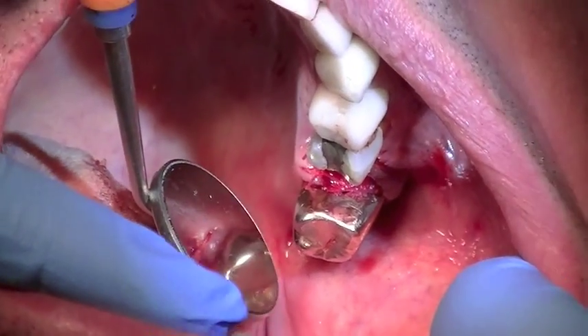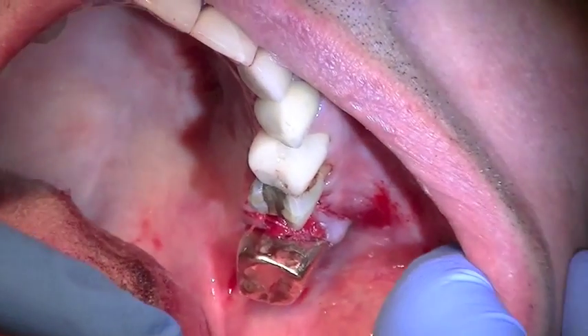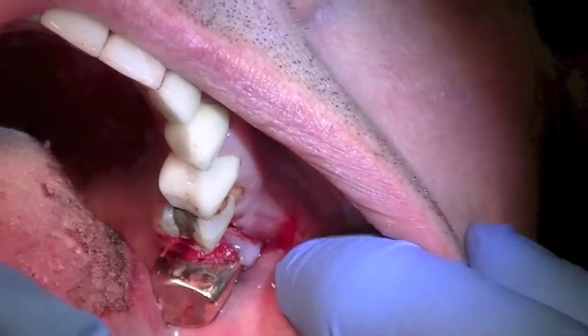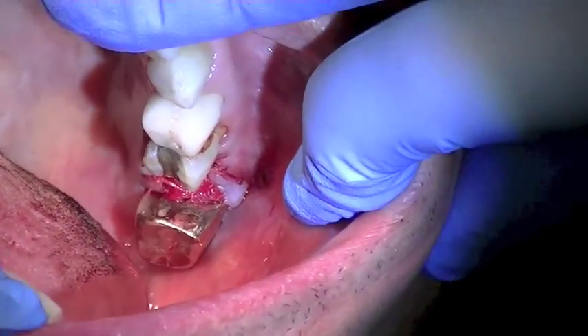I'll be removing these sutures at one week and then the membrane at four weeks. It's just amazing — you'll see the end results in four weeks as to how this membrane keeps the soft tissue from invaginating into that bone, and we'll have a nice bony matrix that's starting to form in four weeks already. We did an atraumatic extraction with the new physics forceps, which is just a brilliant technique. The adjacent teeth were not damaged, the bone is intact, and the patient will be ready for an implant in a matter of six months.